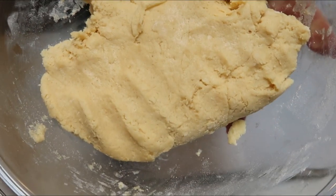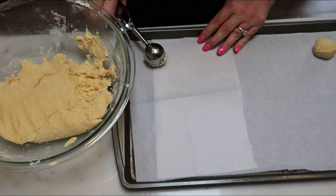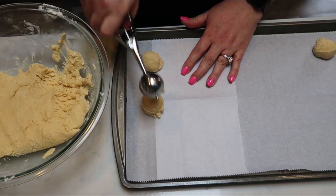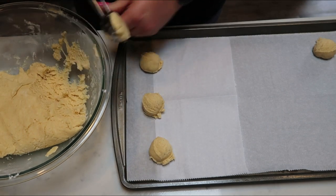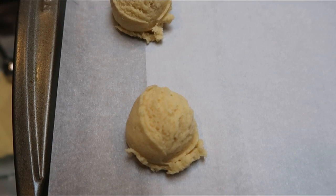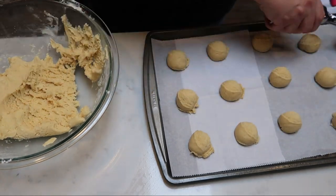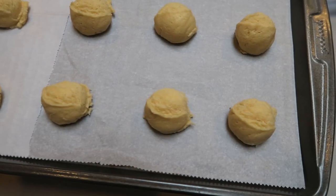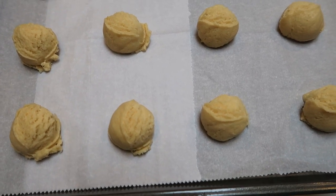Once your dough is all nicely mixed together, take a cookie scoop and scoop out your cookies about two inches apart so that they don't bleed into each other. My goal is to get either 24 or 36 cookies out of my dough, and that will determine the number of smart points. Here we have 15 balls of cookie dough. I'm going to get these into the oven at 350 until they are cooked through, and I'll continue to scoop and see exactly how many cookies I end up with.